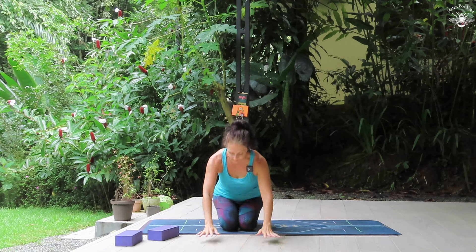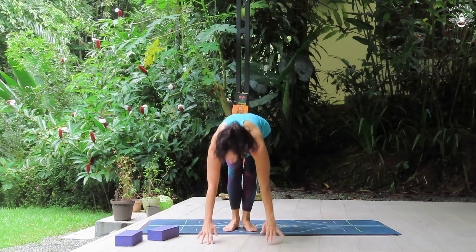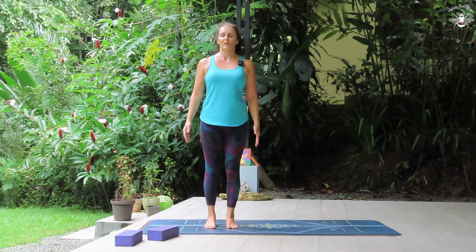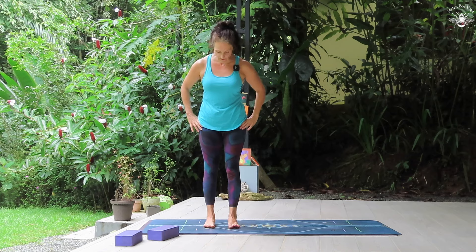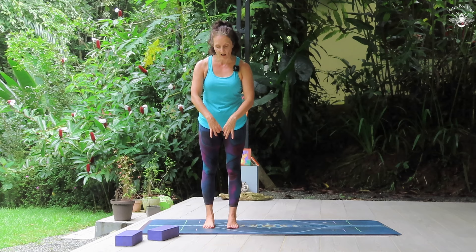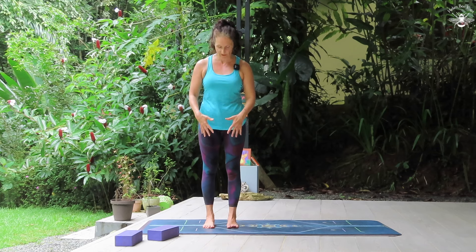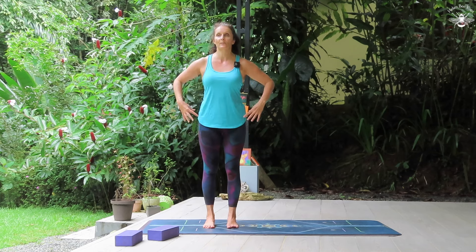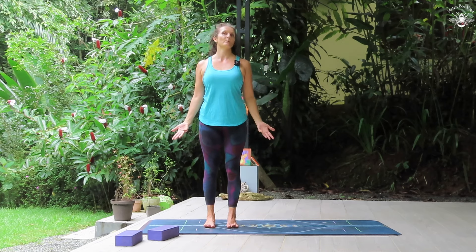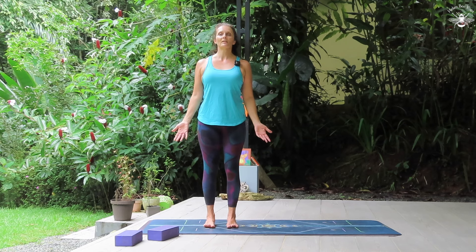Okay, we're going to start standing up. Come to the top of the mat, bringing the feet underneath the hips, spreading the toes and getting that equal weight in all the parts of the foot, igniting the inner arches, the ankles. The knees are stacked over the ankles, hips over the knees, shoulders come up back and down, palms are facing forward, chin parallel to the earth, crown to the sky.